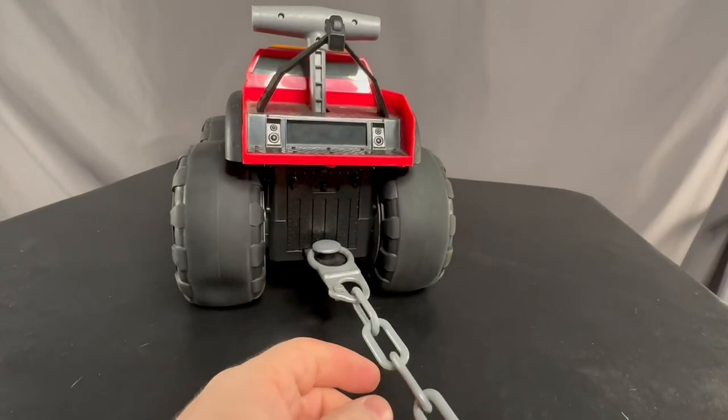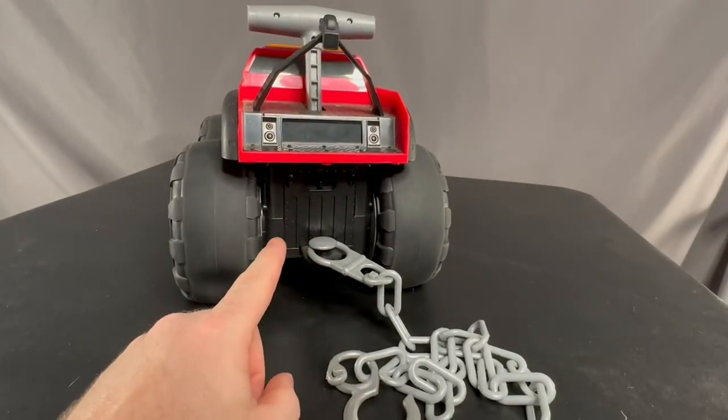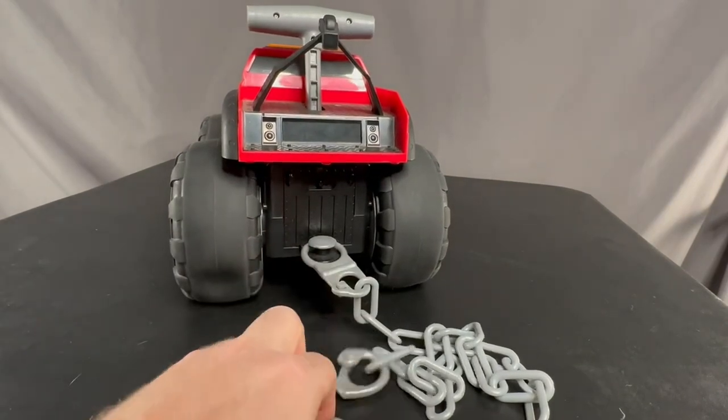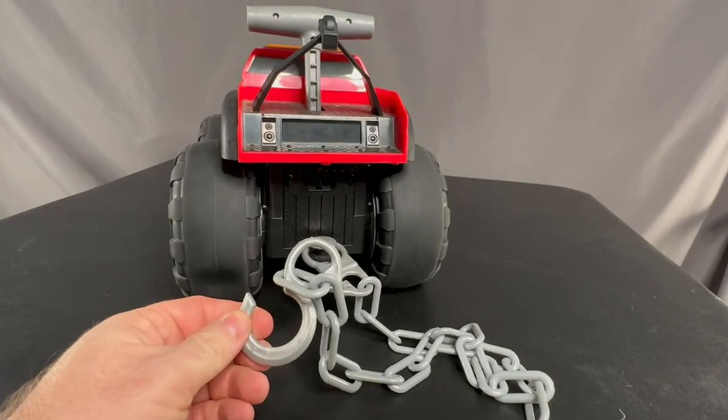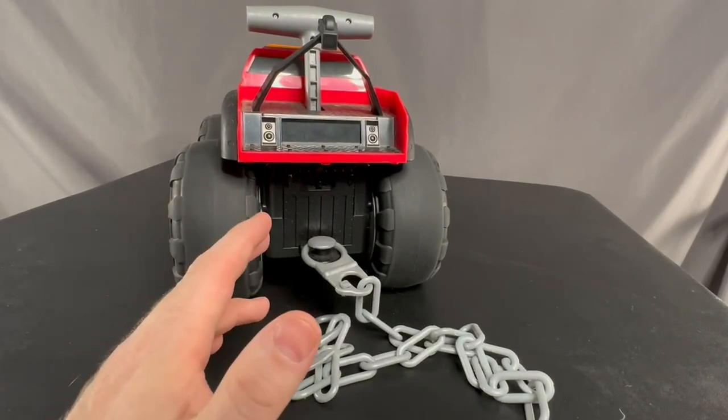This thing pulls like crazy. Once you shift it for more power, this thing pulls and pulls and pulls. The kids used to take this little plastic chain and hook it up to their skateboards and pull themselves around the house. Super fun — they loved it.